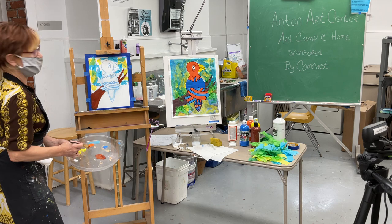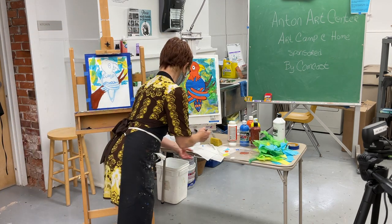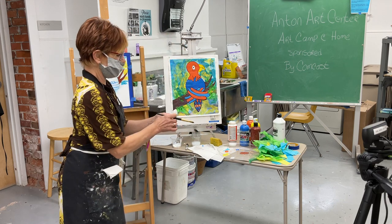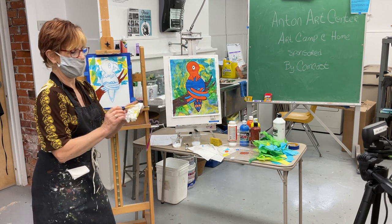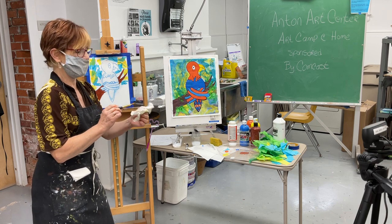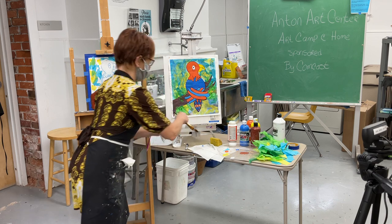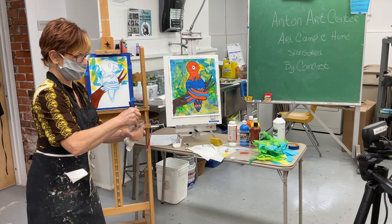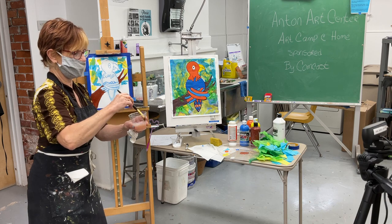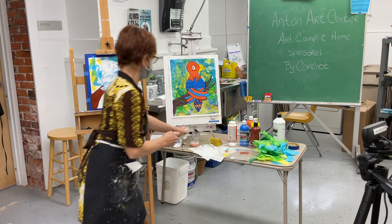I think we should start painting the bird. Here's a trick — never let your paint stay in your brush. Always wipe it out first, because if you put all that paint into your water cup it's just going to make the water really yucky. Rinse it off and you don't have all that paint to worry about. Now let's get to our bird — I'm going to paint his head.